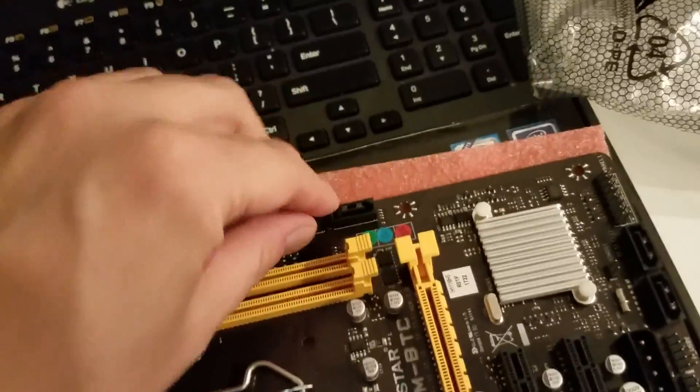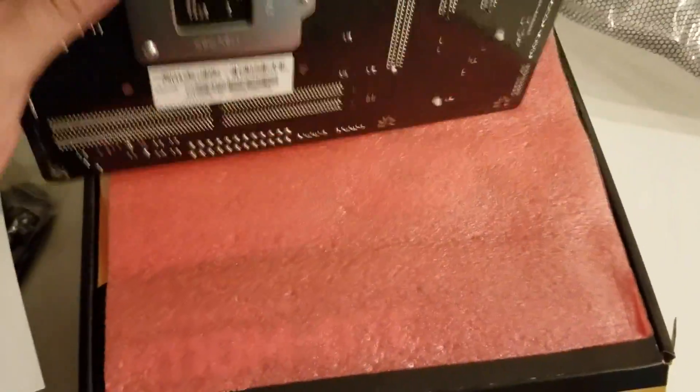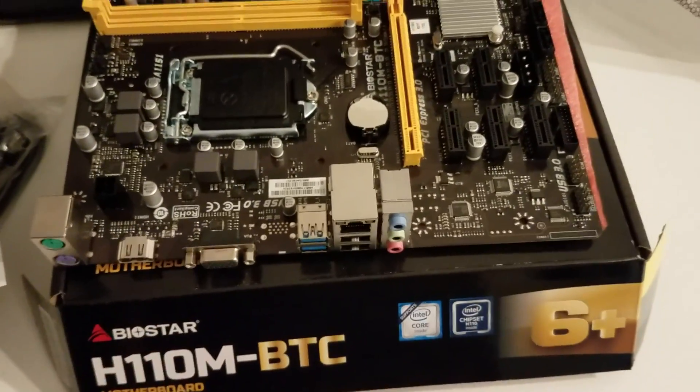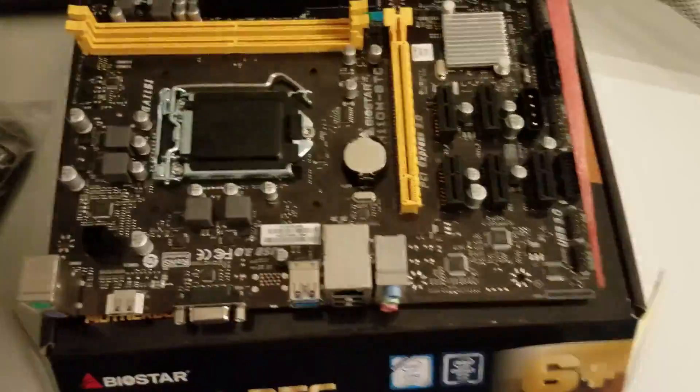We have everything we need - only two SATA connectors and two four-pin connectors for the power supply, and power for the CPU. The idea is to use risers and build up the system. That's it for this motherboard - let's look underneath just to be sure there's nothing hidden there. All good. So that was a review of the Biostar H110M BTC motherboard in micro ATX format. Thank you for watching - if you have any questions, please let me know in the comments below.